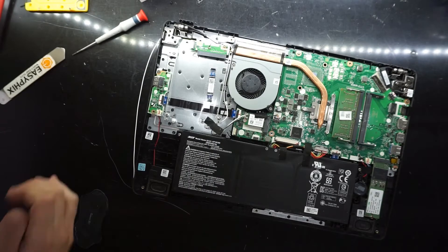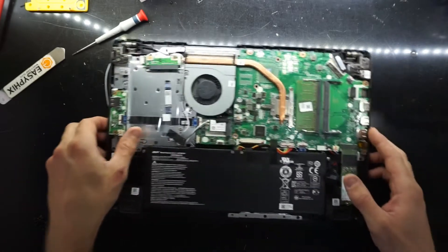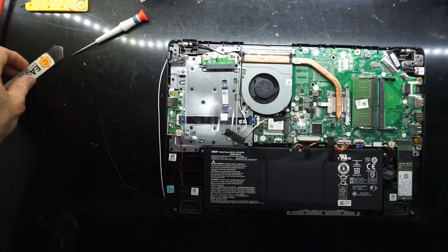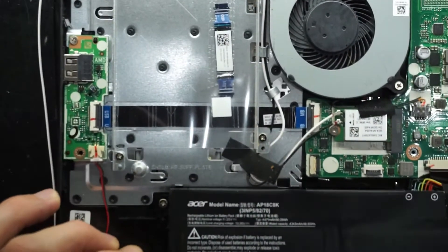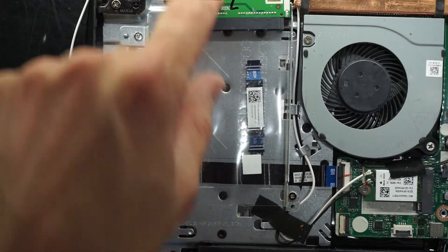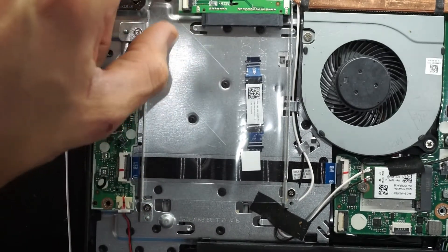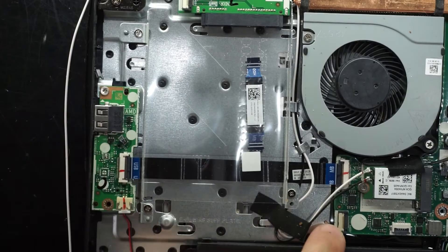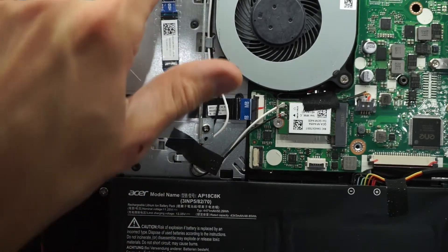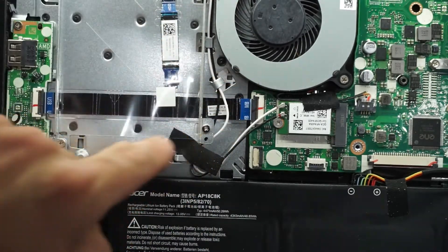So let's see what upgrades we can potentially do on the Acer Aspire 3. This one is a Ryzen 3 model. Starting over to the left here, we have an optional 2.5 inch SATA drive, which looks to be able to be connected up. It's odd that the flex connector is located up here, considering once installed the drive would live down here.